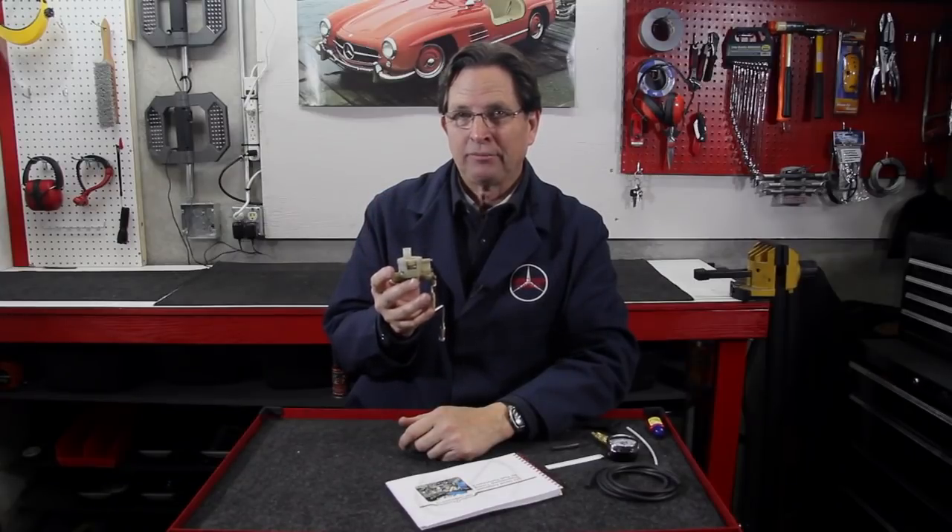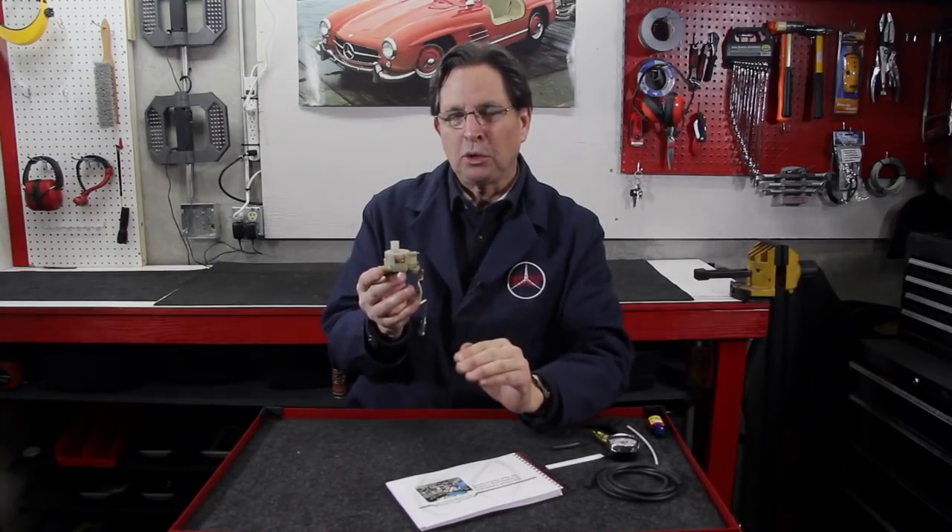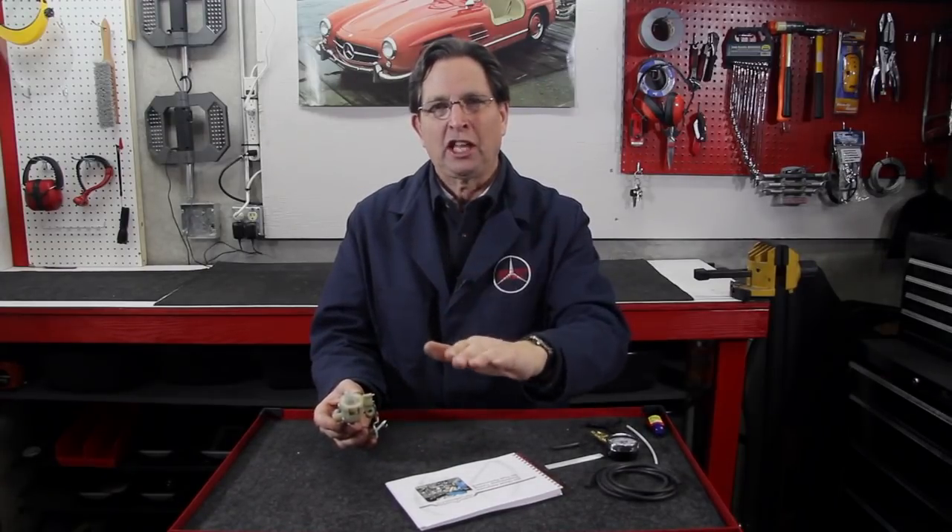Once you determine that you have a healthy vacuum system and that your vacuum pump is producing the proper amount of vacuum, you can move on to testing and adjusting this unit. The reason it's called the VCV is because in the manuals they call it a vacuum controlled unit — I tend to call it the vacuum transmission shift control unit. But this unit is extremely critical to control how smooth your transmission shifts. If it's not working or adjusted properly, you're going to either have a jerking shift or a shift that wants to flare up and slip between the gears.